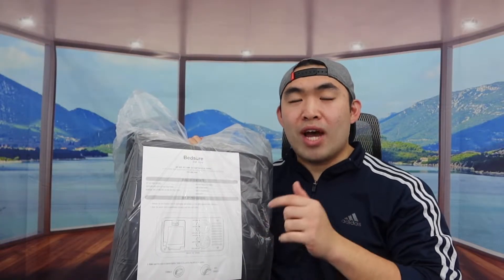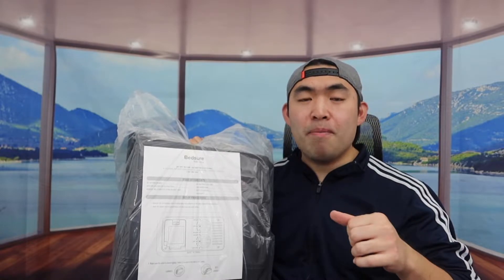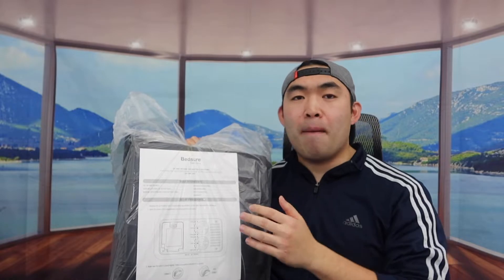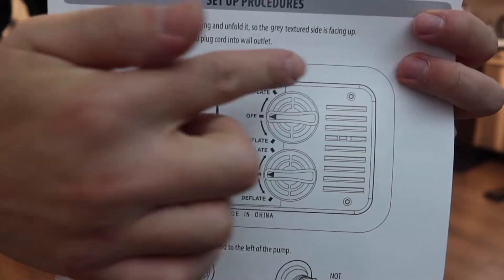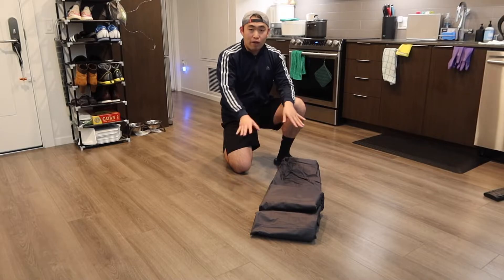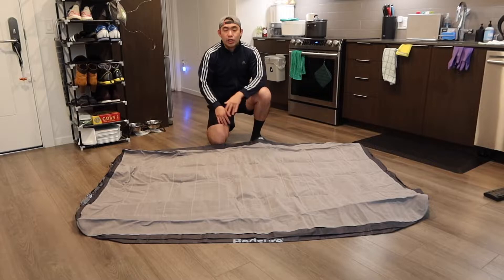I don't have enough room to open it here, so I'm bringing it to another room to show you how to set it up and what it looks like once fully installed. So here on the mattress, all the different parts and buttons are right here. I take it out and it's all folded up really nicely, so you basically want to open it up first.